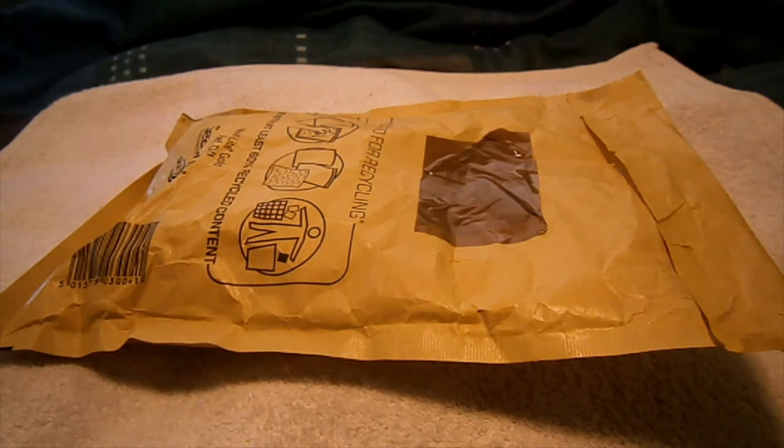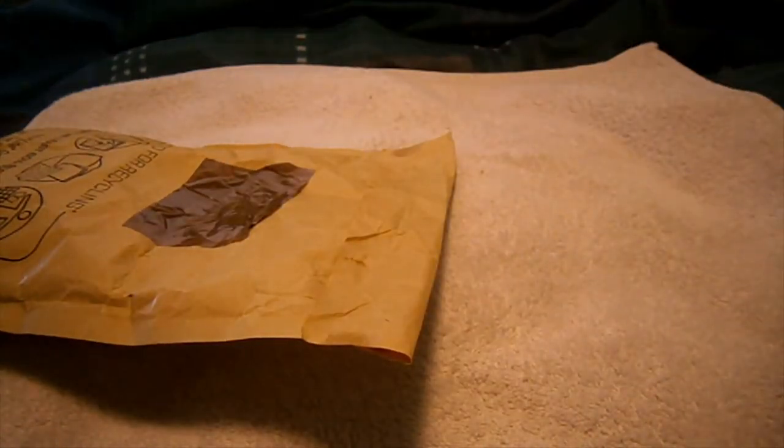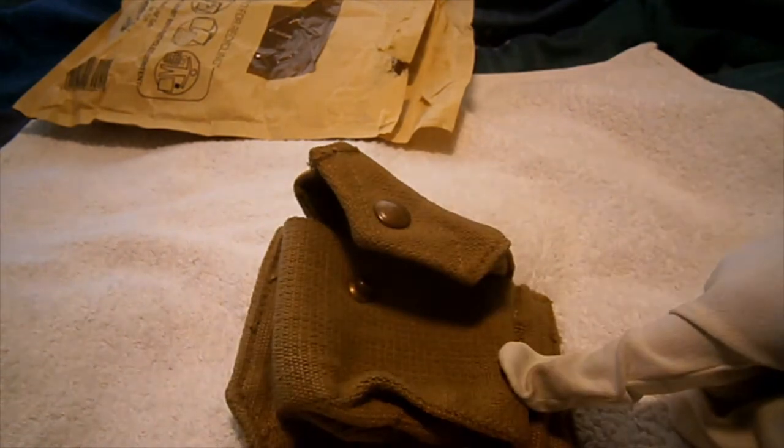Hi guys, I'm doing another military unboxing review today. I just picked up this package which arrived today in the post. If I said it belongs to an officer you might get it, but many things belong to an officer. It's an essential item. So it was a 1937 pattern officer's ammo pouch — it's kind of a 50/50 unboxing because I had to check if it was the right one.